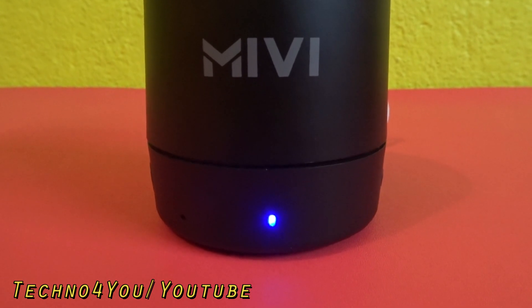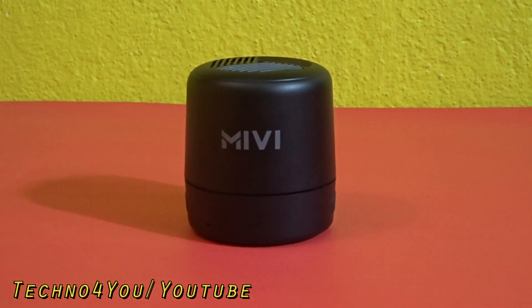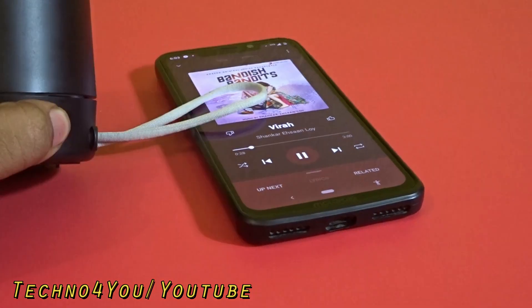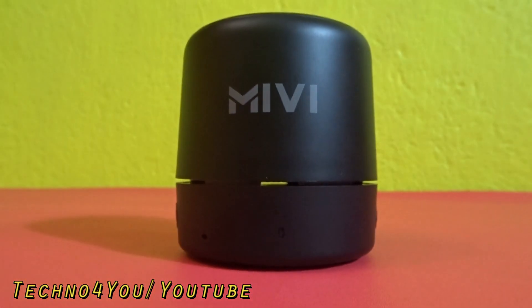The speaker uses an advanced Bluetooth version and connects to a device in only 3 seconds. It supports music play, pause, call receive, call reject, and track change functions. The pause button double-tap redial feature also works smoothly. Bluetooth range is easily 10 meters in open space, and the auto-connect feature works fast when reconnecting to a paired device.